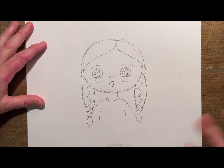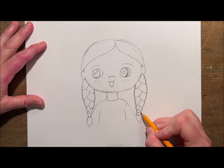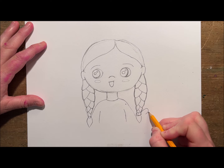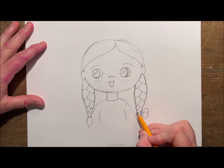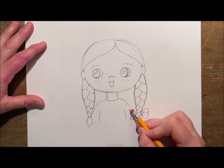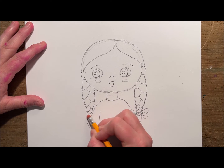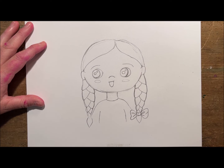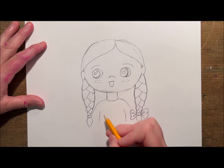Now I'm going to add some bows, so erasing that ponytail. I'll add the center of the bow, go up and out and around back in, then make a few little creases in there. I'm going to make a big cute bow on each of my pigtails, and again erasing the ponytail on the other side to draw a big bow at the bottom.